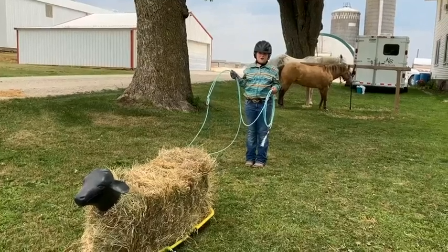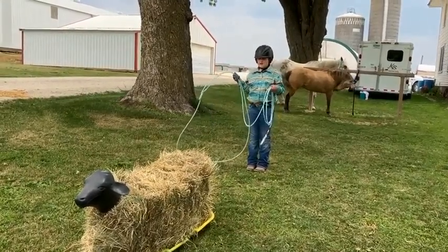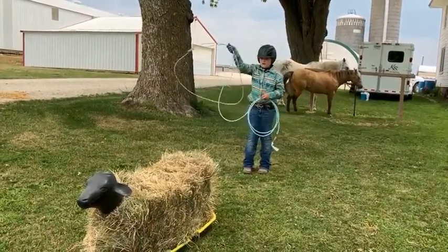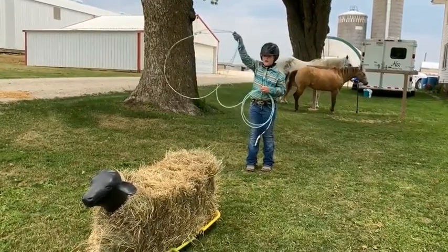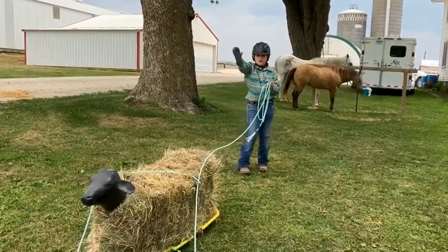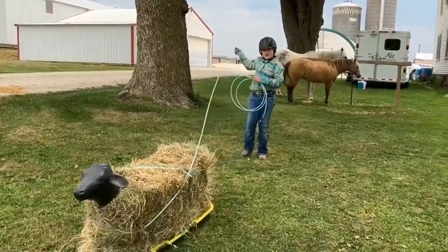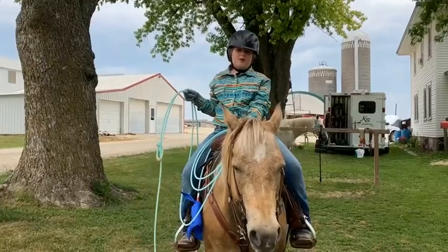Now I'm going to show you how to catch the calf. What I'm aiming at is the neck. And when you're roping, you want to keep your tip down and look towards the neck. You're going to throw your hand where you want it to go. And then when you catch it, you're going to pull your slack and then you caught the calf. I compete in breakaway roping.